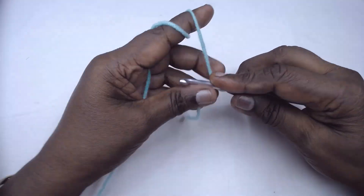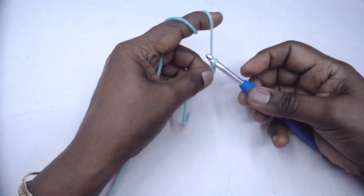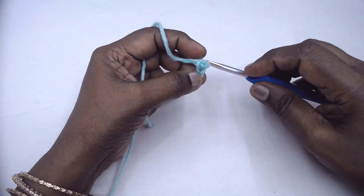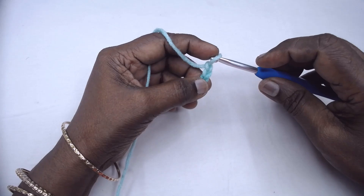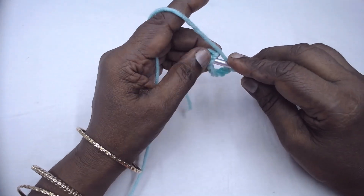Chain 9. Slip stitch to the first chain and join to form a ring.